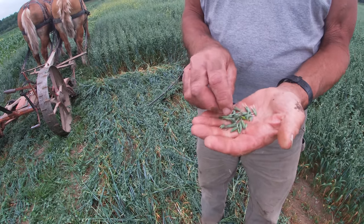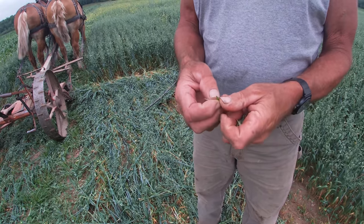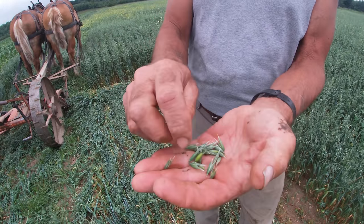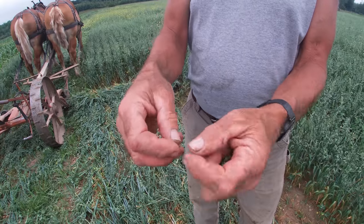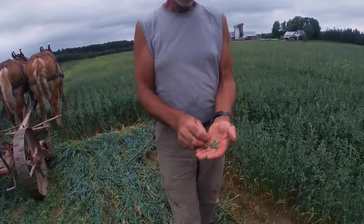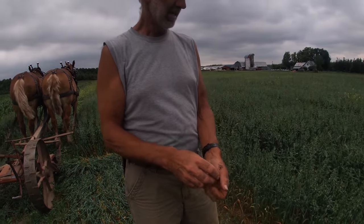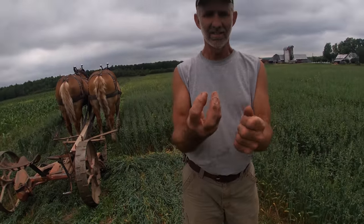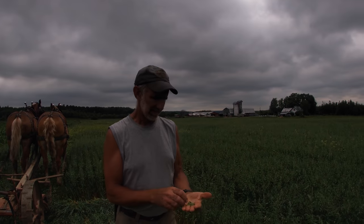I would have preferred having the heads in the milk stage, which some of them are, but they're just barely in the milk stage. You can see that milk right there — that's the milk stage. A lot of people like to cut in the boot stage, meaning it's still all covered up in the boot. I prefer the milk stage. In other years we've dried it and put it in square bales in the barn.